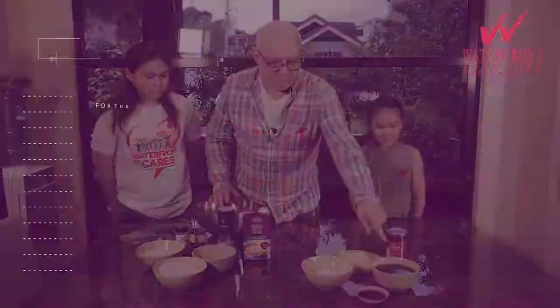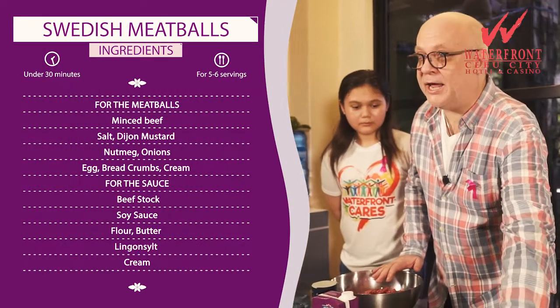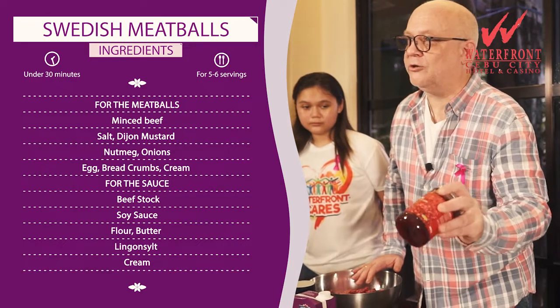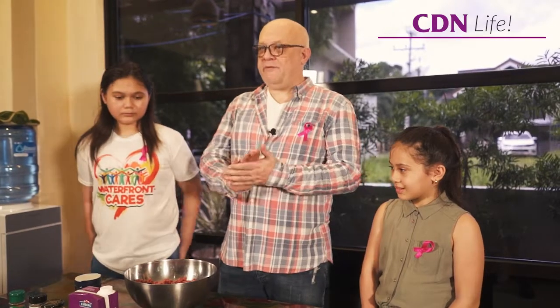For the sauce we use beef stock, soya sauce, flour, butter, and a secret ingredient — Dijon salt directly from Sweden. Then of course some cream; it's multi-purpose. Making the meatballs is a very simple procedure that everybody can make at home and it goes very quickly.